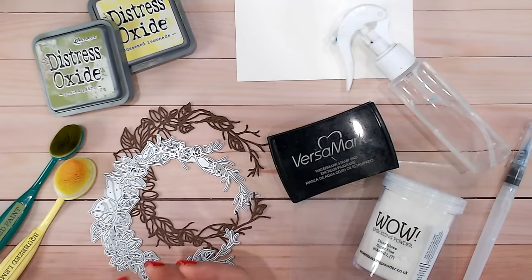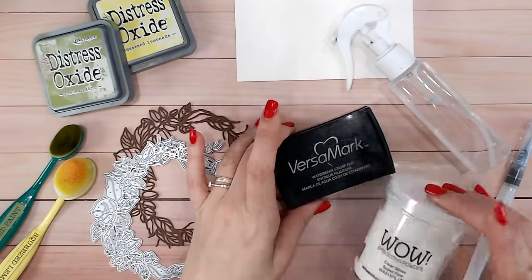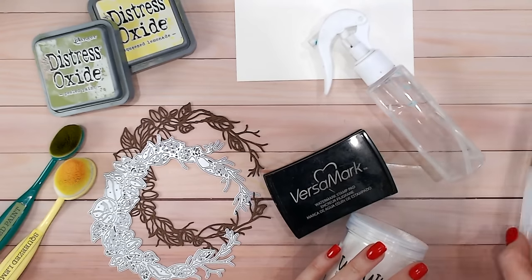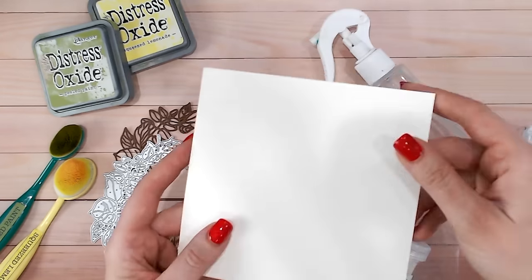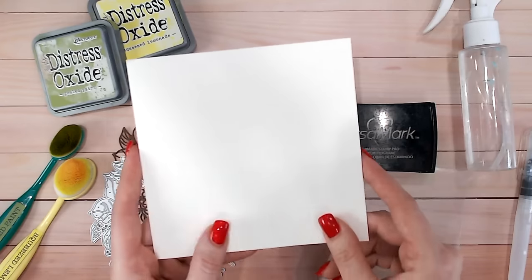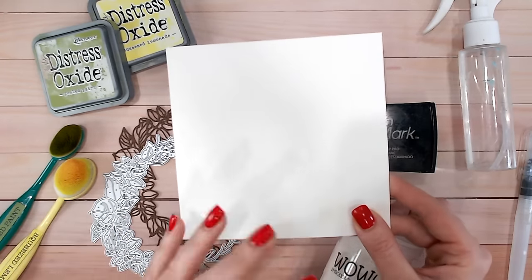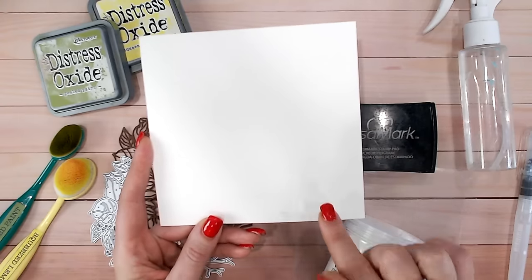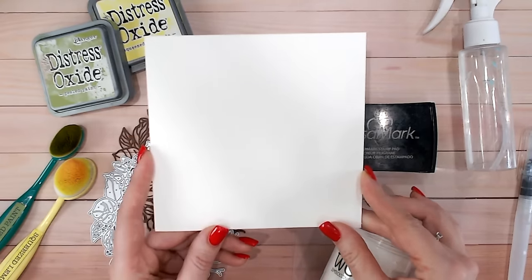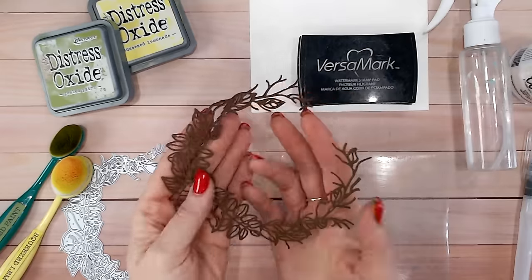You can do this technique with inks, but it definitely works better with oxides - I'll explain why as we go. I've also got some clear embossing powder, clear embossing ink, water in both a mist bottle and a brush pen, and lastly - really importantly - watercolor cardstock. If you're applying mediums to cardstock you need something heavyweight that won't warp and buckle under moisture. I'll add a link to the watercolor cardstock I use - it's a beautiful A5 pad, available on Amazon, in the description below.